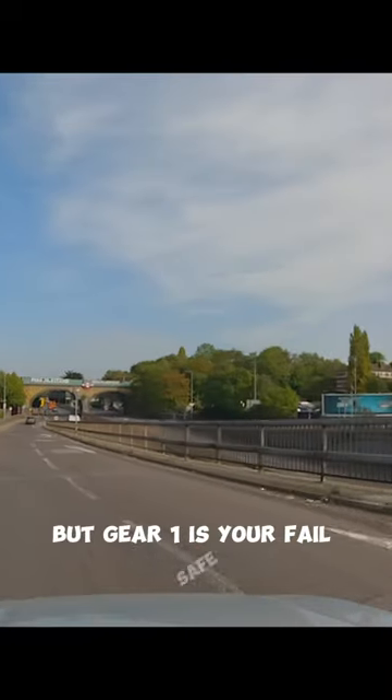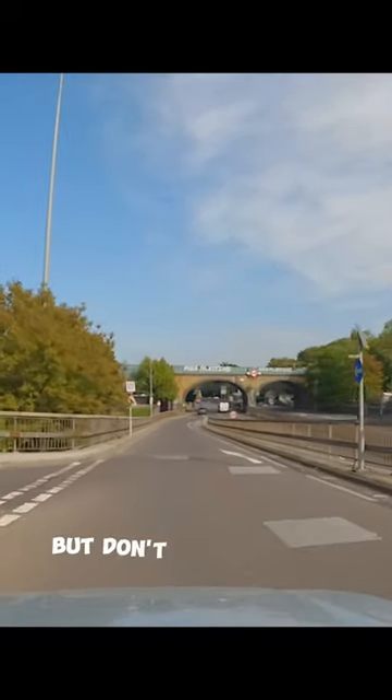but gear one is your failsafe. Observe well, but don't forget gears.